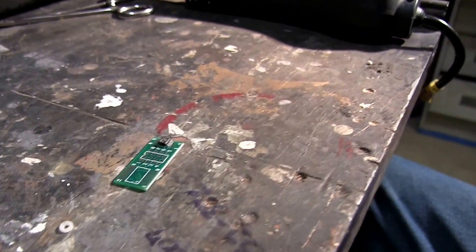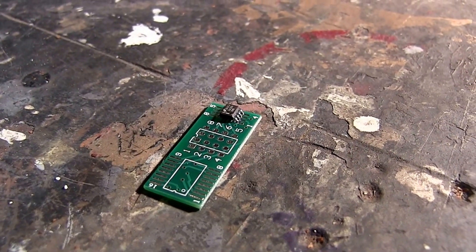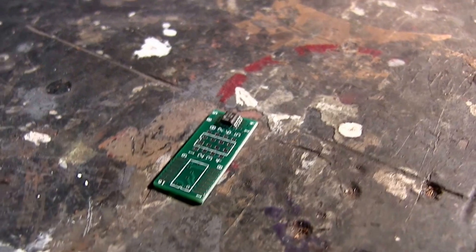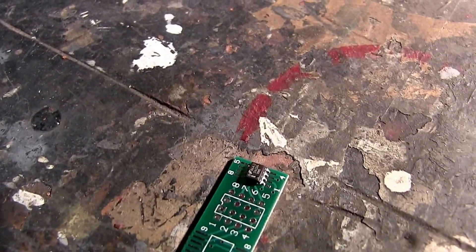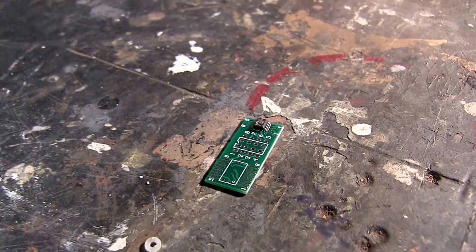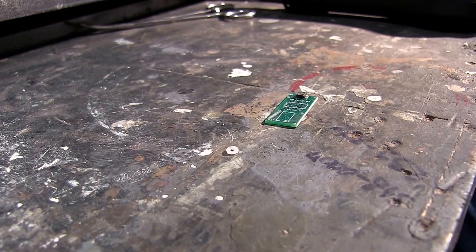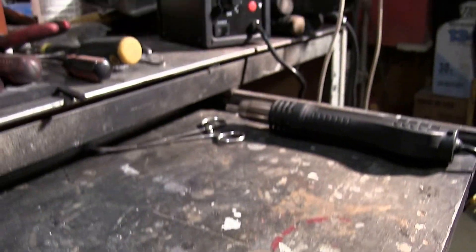Now that we've pulled the chip off, we've got the orientation here on the daughter board. As you can see, there are four strips on each side where the four legs of the chip line up. Our friend here is going to solder this onto the daughter board, and once it's soldered on we're going to attach it to our USB programmer and plug it into the laptop so we can flash it.